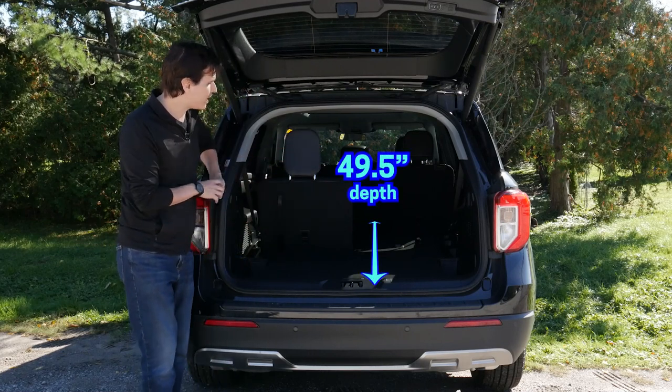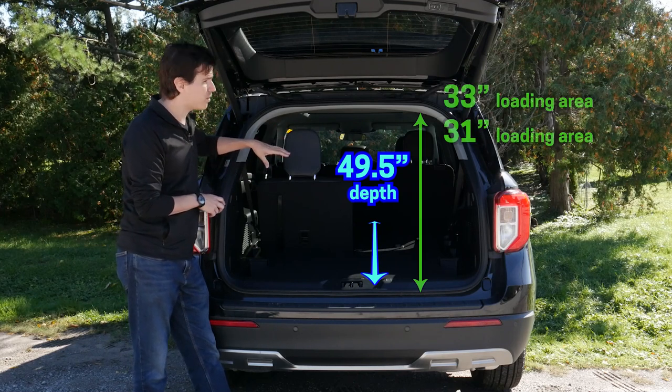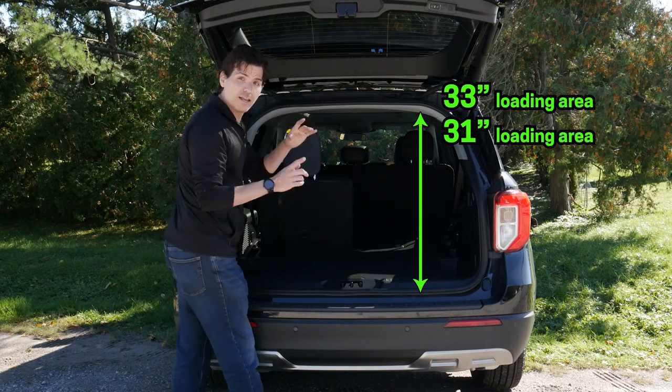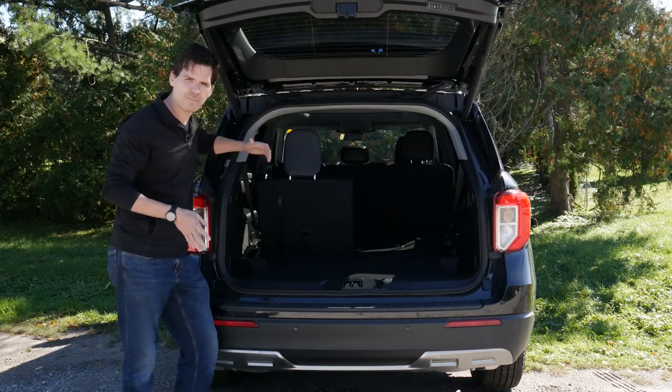It is a flat fold, and as you can see, very simple. Look at the difference in depth when we have that third row folded down. One of the measurements will be showing up there as well — technically two, because we've got one from the loading area at the very top to the bottom, and then a little bit of extra space further inside.